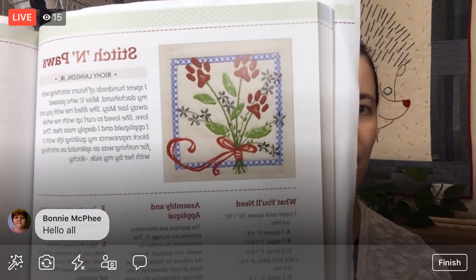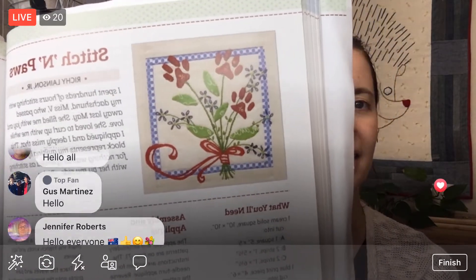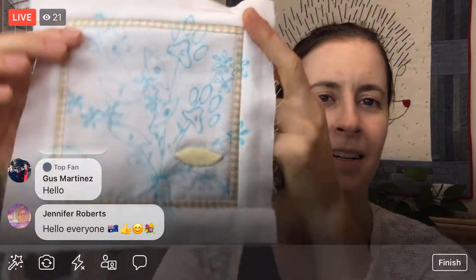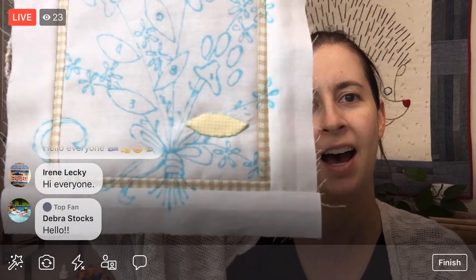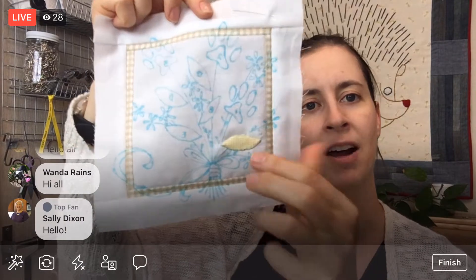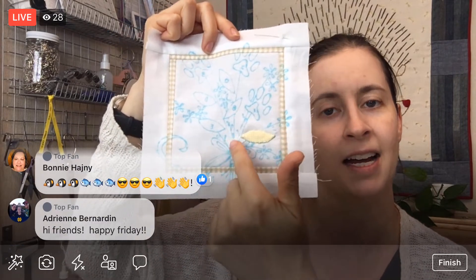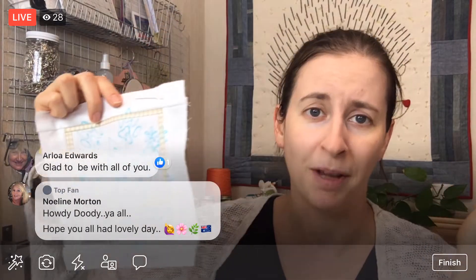We are continuing the Stitch 'N' Paws block tonight — it's the quilt block from the Splendid Sampler 2 quilt along. It has embroidery and piecing and needle turn applique. We are at the point where we're working on our needle turn applique. We have one little leafy on there that we did yesterday, and I'm hoping to get at least one more done today, maybe even two if we can get going. We prepped it all last night.